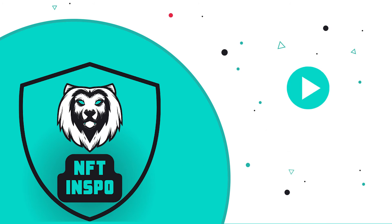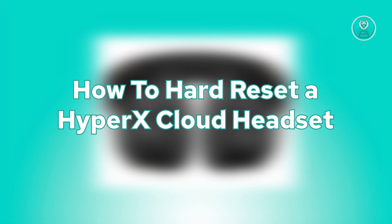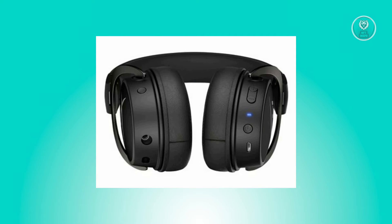Hello guys, welcome back to NFthinspoke. For today's video, we're going to show you or discuss with you how to hard reset a HyperX Cloud headset. So if you're interested, let's start the tutorial.